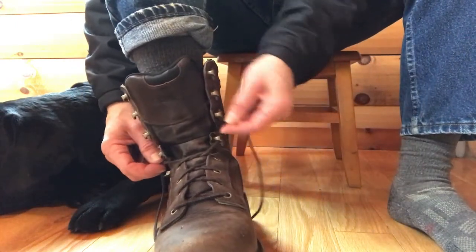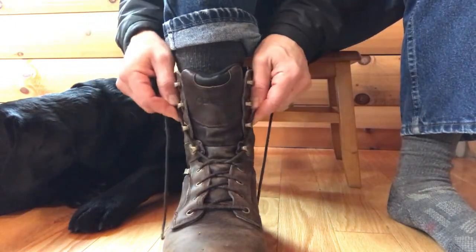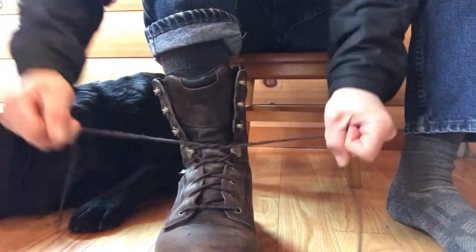The left lace through the left hook, the right lace through the right hook. I'm not grabbing several hooks at one time — only one hook — and then I'm going to make another tie. No loop, just a tie.